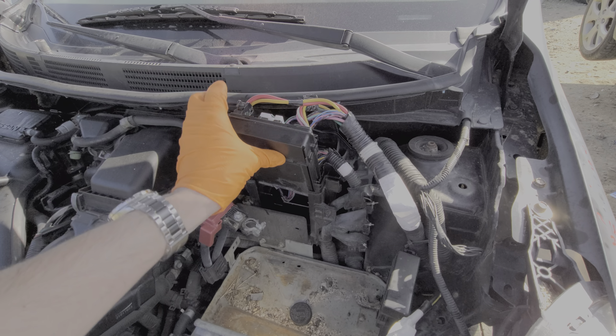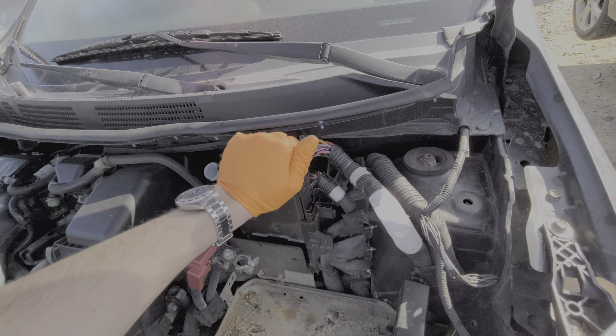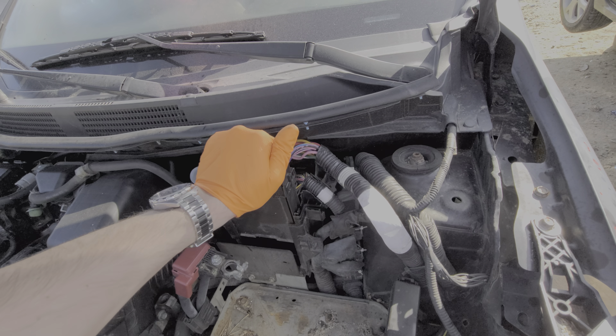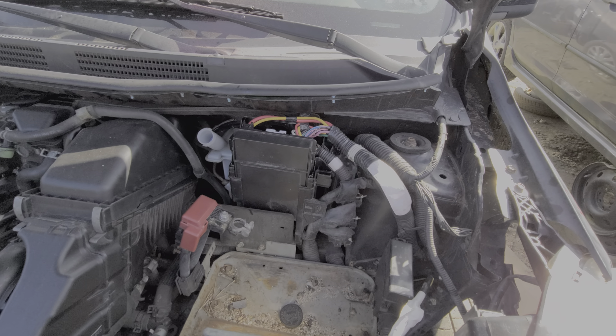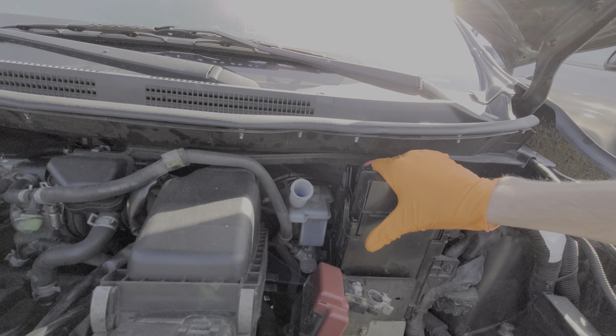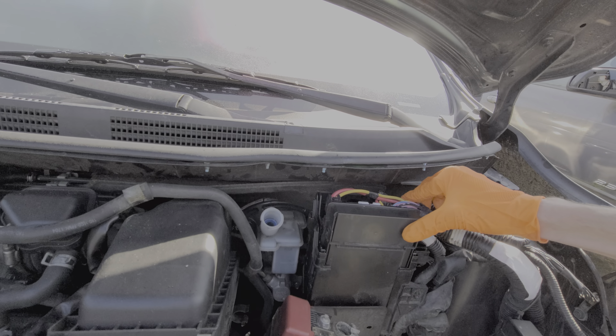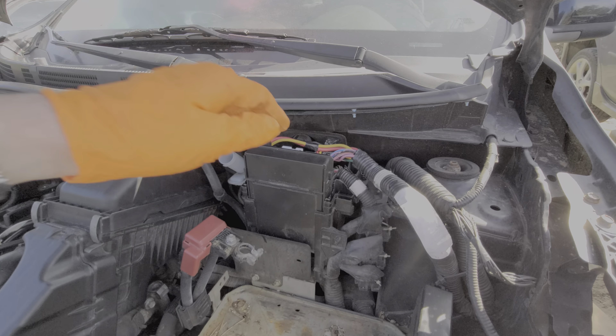I've found that sometimes with these newer cars, pulling out the fuses, leaving them out for a while, and then reinstalling them can help reset the radio. Sometimes these radios will exhibit unusual behavior — like they'll power on but there will be no audio, or sometimes the Bluetooth functions will not work. So you may have some success with that.